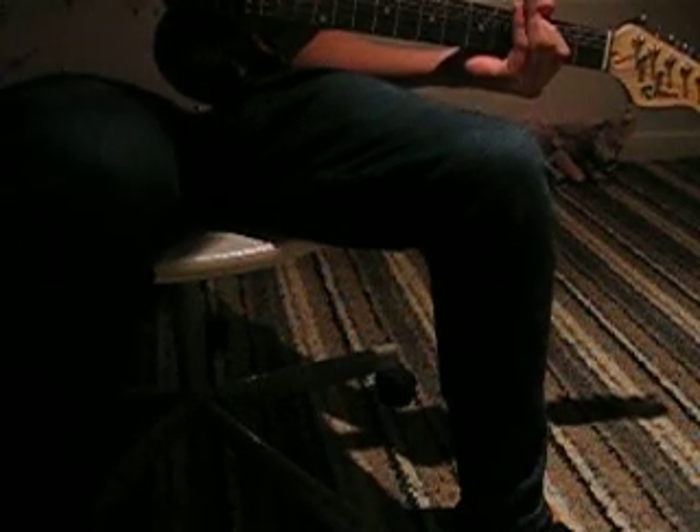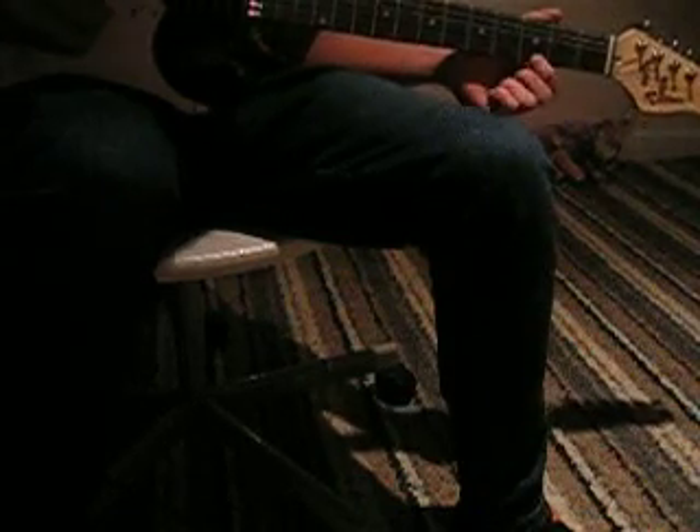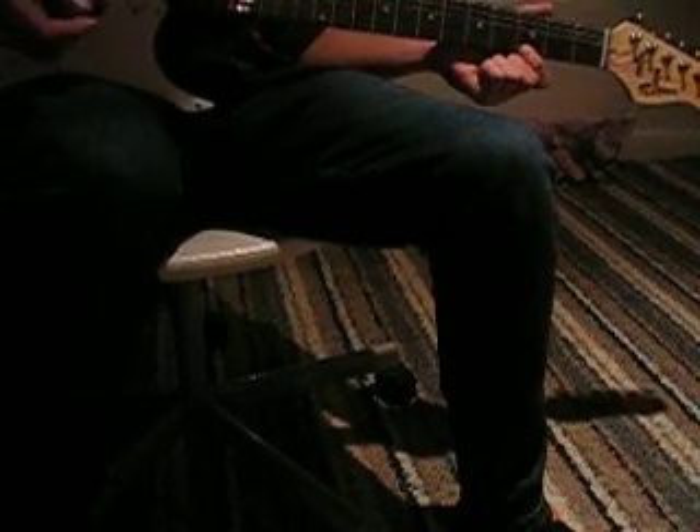Look at this — it's the deepest string. So you'd go like this. I'll play it fast for you, and then at normal speed.